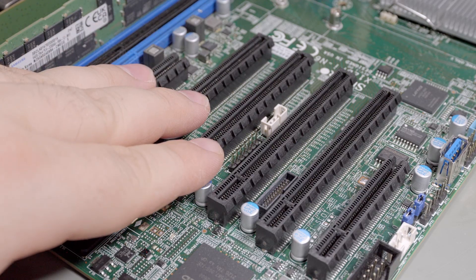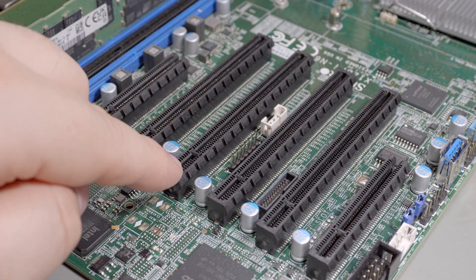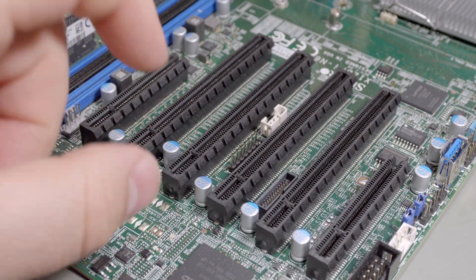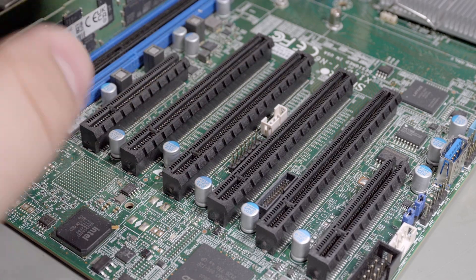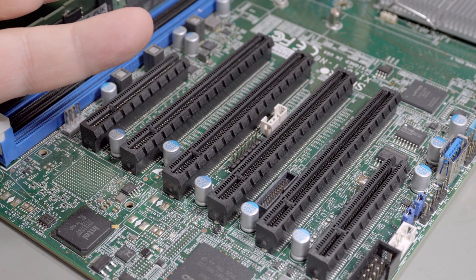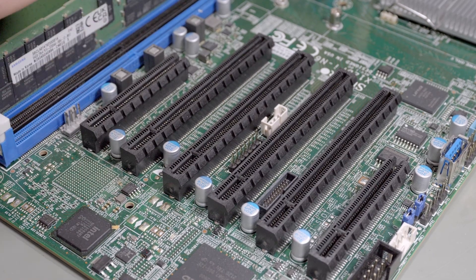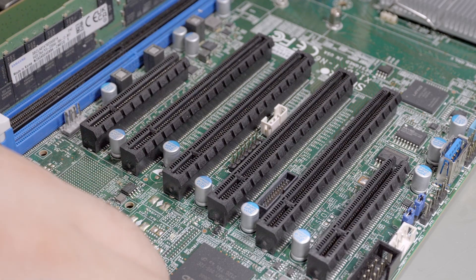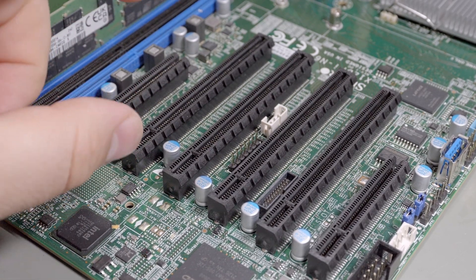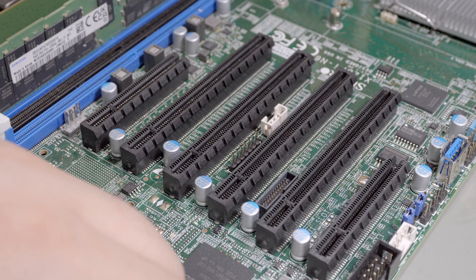I have a card that does non-bifurcation — little side story. I bought a card that does four M.2s into one 16x slot for an old Supermicro X9 series board. They released a BIOS update to enable bifurcation, you turn it on, and it just doesn't work — you only see one drive, it's still in 16x mode. I contacted Supermicro and they said it just doesn't work on that motherboard. Why add it in a BIOS update if it doesn't do anything? I ended up having to buy a card with a PCIe splitter chip on it, so instead of costing $70 it's like $380. I'll probably just throw it on eBay.